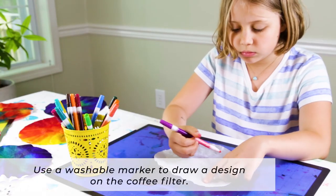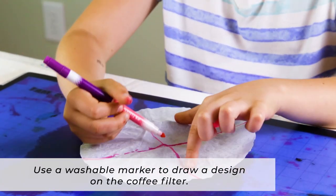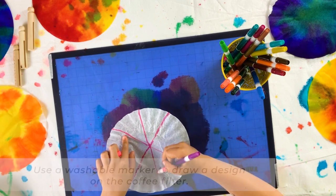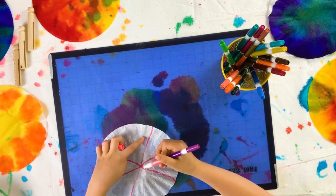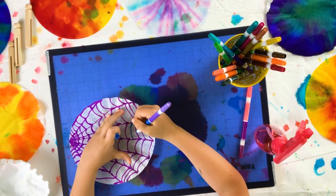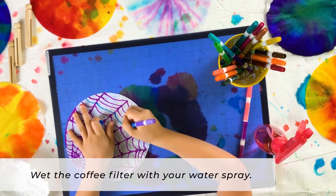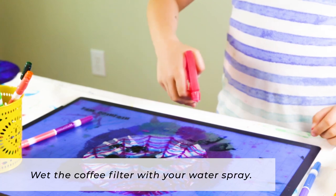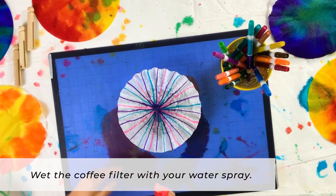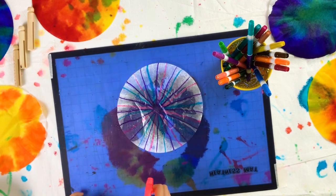To paint your coffee filters with the marker technique, use a washable marker and draw a design on the coffee filter. Then take a spray bottle of water and spray the coffee filter, wetting it and allowing the washable marker to spread across the coffee filter, creating a paint-like effect.